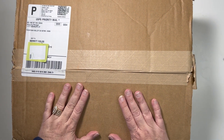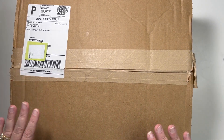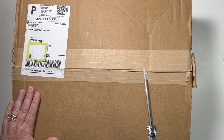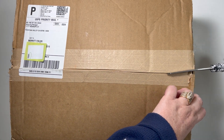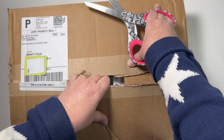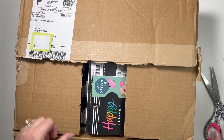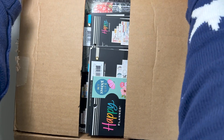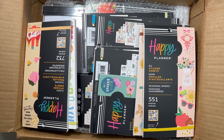Hi, this is Merritt, welcome to my channel or welcome back to my channel. I am only organized in my planner, and today I have happy mail from Happy Planner, so let's do an unboxing and see what all I got. I have watched a bunch of flip throughs and did a shop with me.